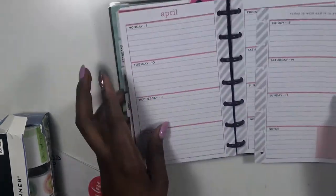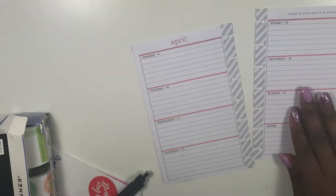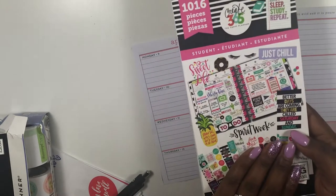Hi guys, welcome back to my channel. This is Soy from The Classy Sexy Life. Today is another plan with me in my mini edition Happy Planner. It was a quick video guys, so please forgive me for the lighting — it is horrible — but I decided to go ahead and upload it.